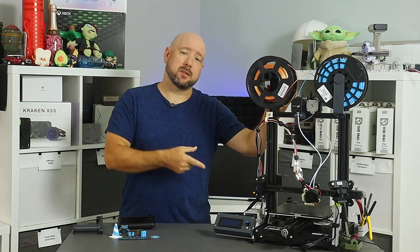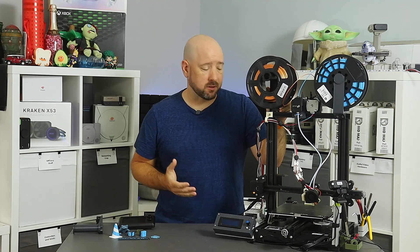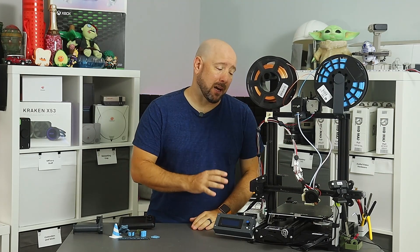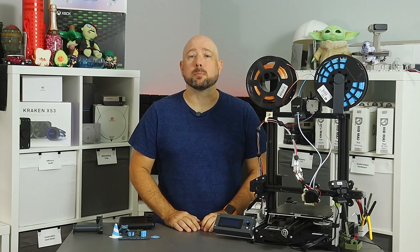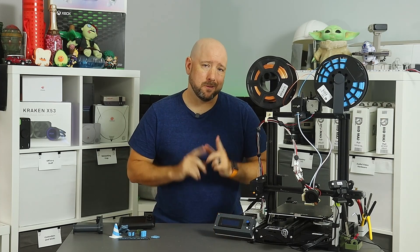If you follow the channel, you might recognize this as the used Voxel Labs Aquila I got from AliExpress for like 55 bucks. In that video, I mentioned that this little guy was destined to be my dual extrusion printer, and mission accomplished. Stay tuned to see how.